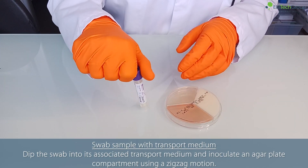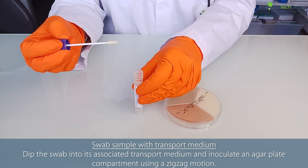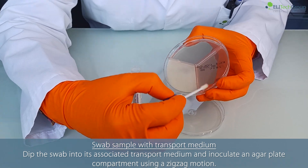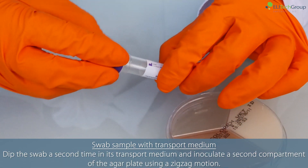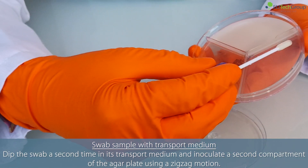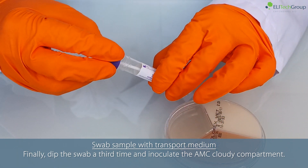For swab sample with transport medium, dip the swab into its associated transport medium and inoculate an agar plate compartment using a zigzag motion. Dip the swab a second time and inoculate a second compartment using a zigzag motion. Finally, dip the swab a third time and inoculate the AMC cloudy compartment.